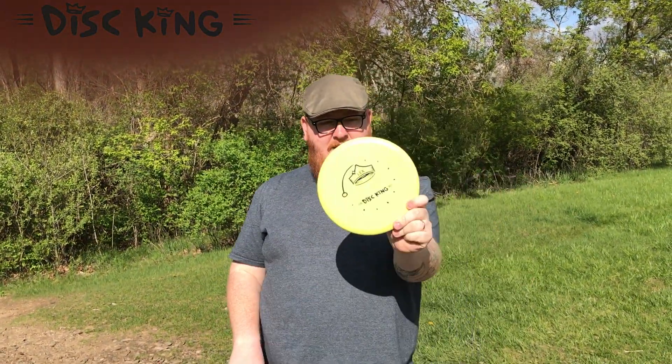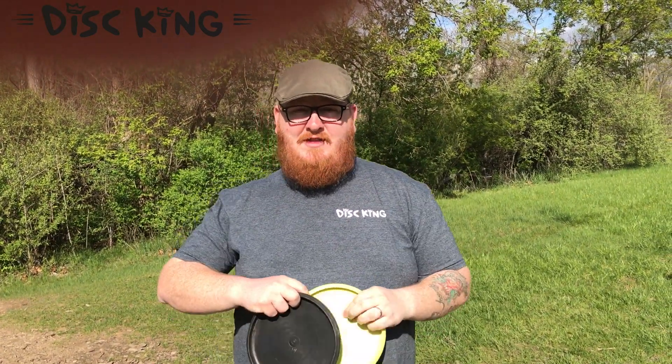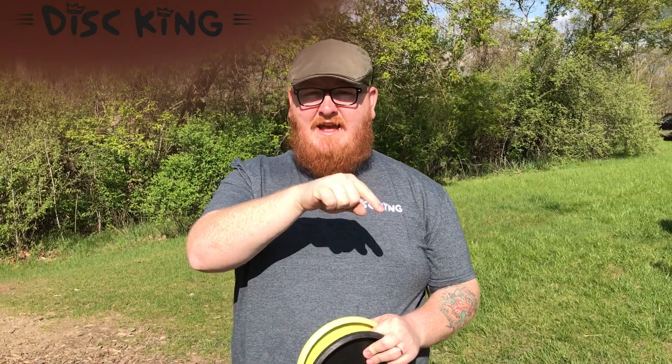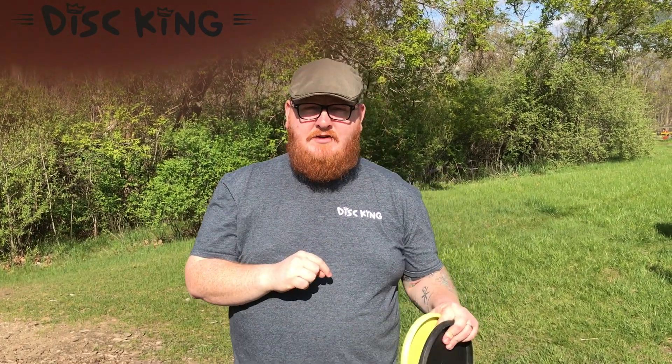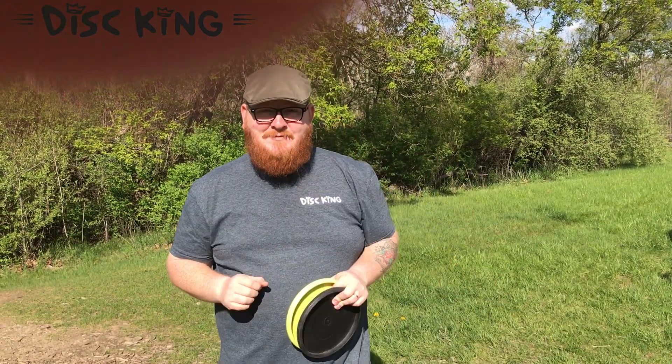This one is mine to throw and have some fun with, and the other one is part of the 3,000 likes competition, so please feel free to go back to that post, like, share, comment, and in your comment please tag two friends who you think might be interested in the Lex and future releases from Disking. Thanks so much for watching.